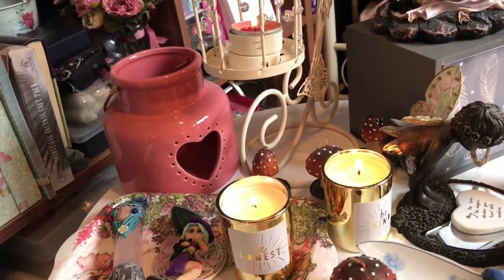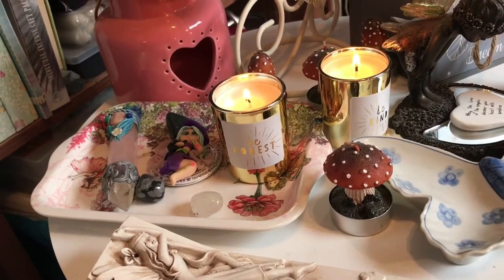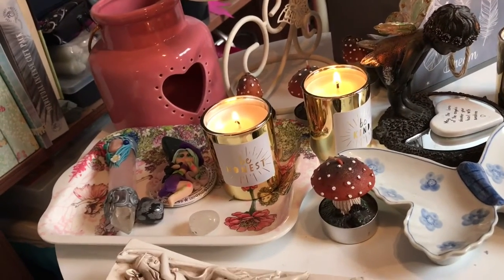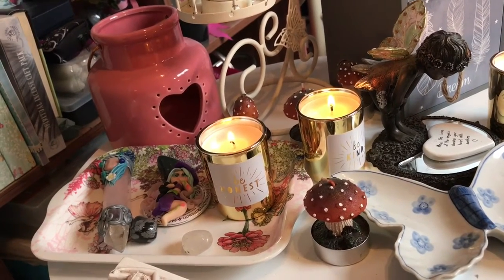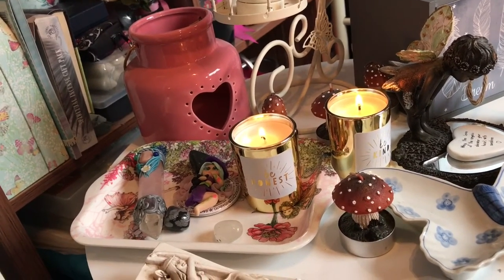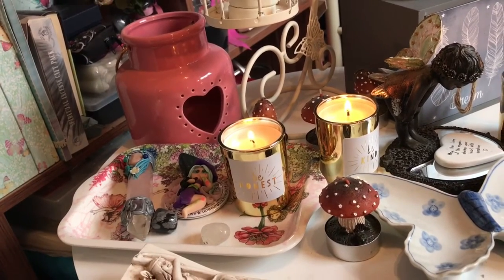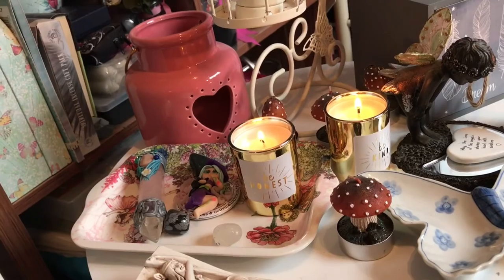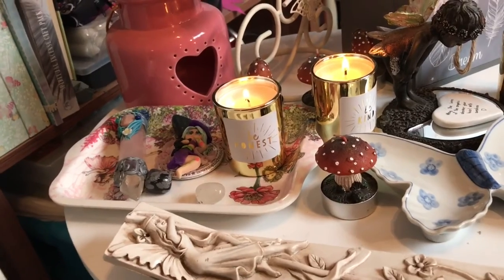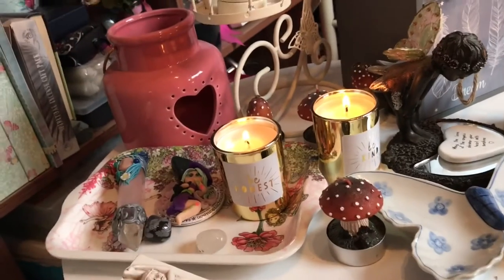Dotted around there are more tea lights — they're actually toadstool ones. I don't light those ones; I use them just for decorative purposes. I got them from Dunelm Mill last year and they were quite cheap — about £3.99 for a pack of four. I wish I'd bought a few packs so I could light some and keep a pack as decorative, but that didn't enter my mind. They don't have them anymore, which is really annoying. Everyone associates toadstools with fairies, so I have four of those dotted around my altar.